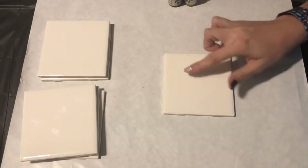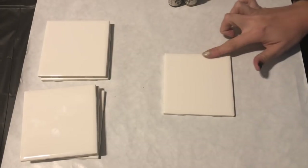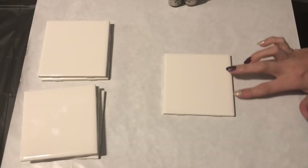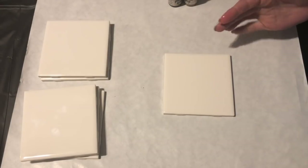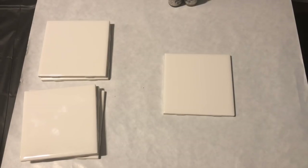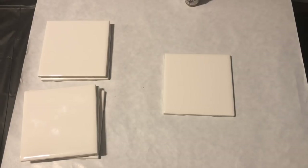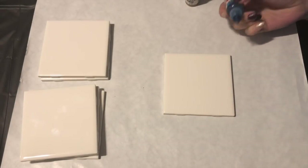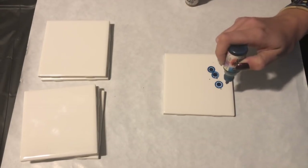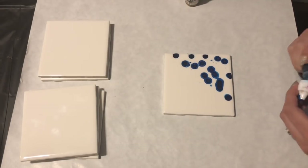I have a lot of alcohol on here — I know a couple people were trying to recreate what I was doing, and you need to have a lot of alcohol for it to flow really well and keep flowing. You don't want it to dry. So what I'm going to do is my split style with the alcohol ink: blue on one side, red on the other, and gold in the middle.